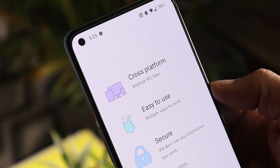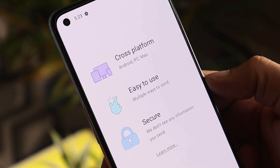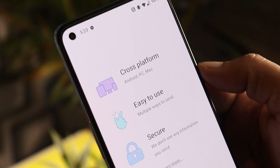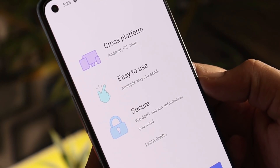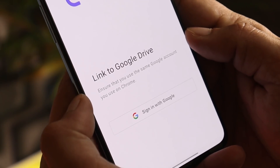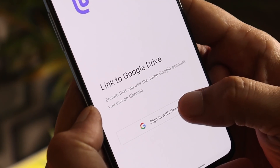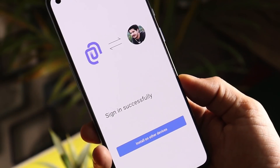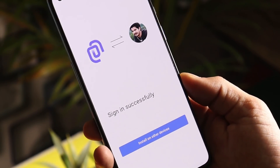Once you install it, open the app and it will show you a few features: you can use it on multiple devices — Android, PC, or Mac. It's easy to use and completely secure. Just agree to the terms and conditions, and after that you need to link this application with your Google Drive. I'll use my main Google account, and after you sign in it will give you a pop-up saying signed in successfully.